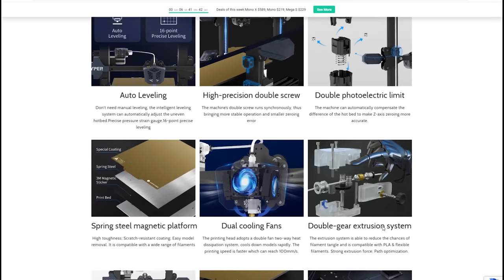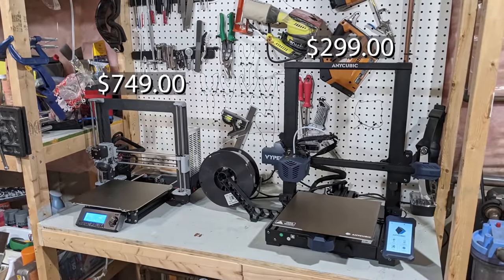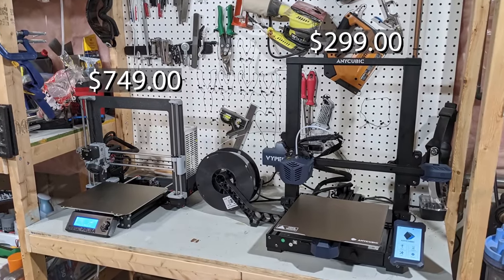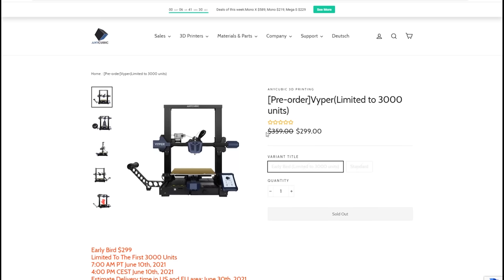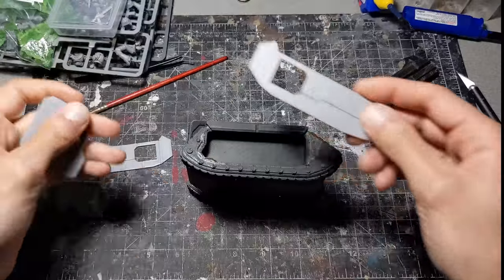Honestly, for the price — about $300 US — this is a great printer. With a huge build volume, auto leveling, and a magnetic build plate, it rivals the Prusa Mk3S for a fraction of the price. If you're in the market to buy a printer in 2021, take a good look at this one. Now let's take a look at what it's been busy printing.